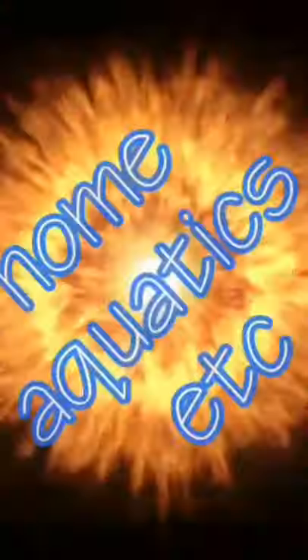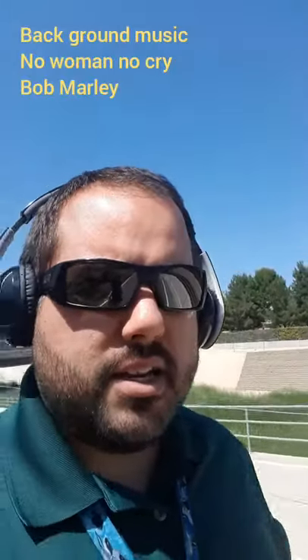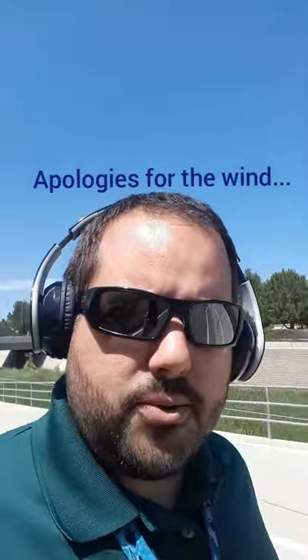Hello everyone and welcome to my channel. Today the plan is really just to show the reef in a jar — reef in a vase. I personally really like the word 'jarquarium.'